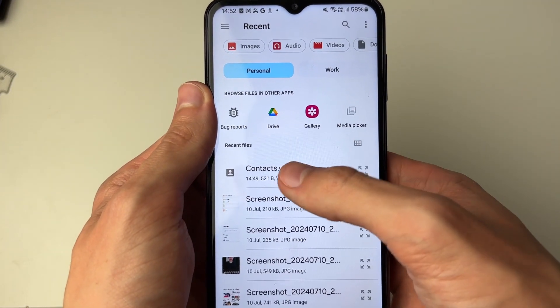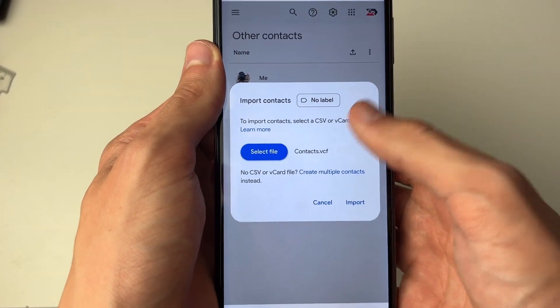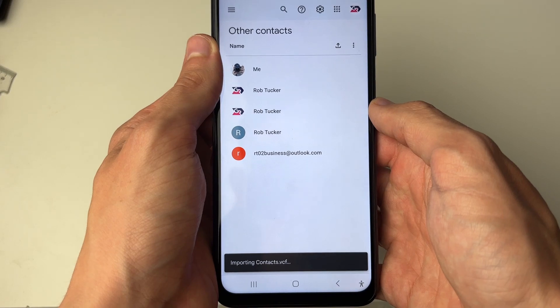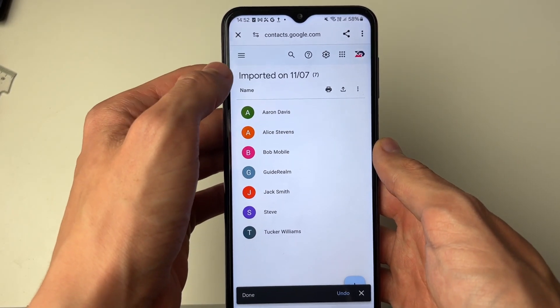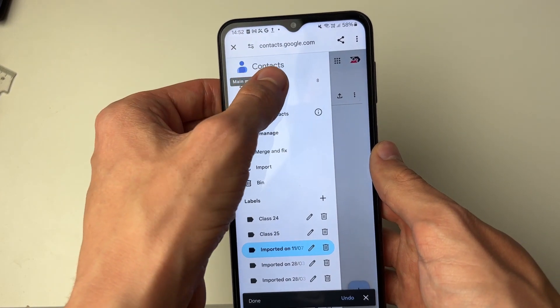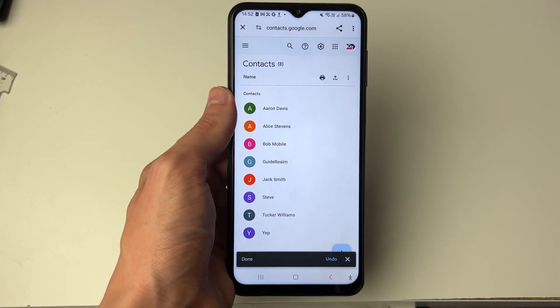It will take a moment to load and the file should just be in Recent. You can then click on it. Once it's selected, click on Import and it will now start. Just like that, we've imported them and that's essentially backing them up. Click on Contacts in the top left after clicking the three lines and here they are — it's that simple.